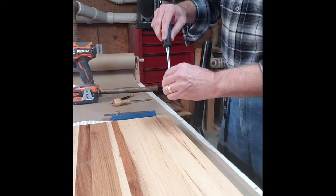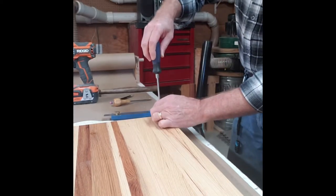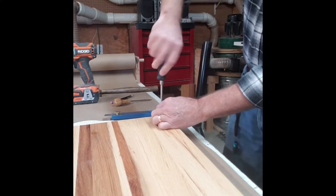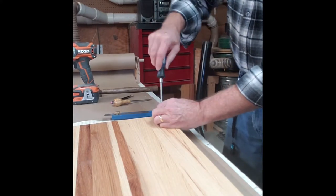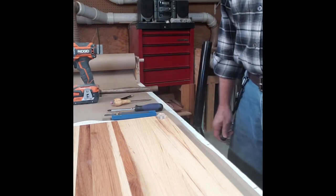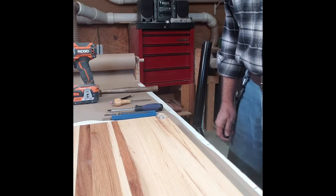I should mention the screwdriver — I failed to mention it in the earlier tool overview. Use my screwdriver to set that foot in and secure it nice and tight. That's it, one screw in. Let me go get the rest and then show you what the finished product looks like.